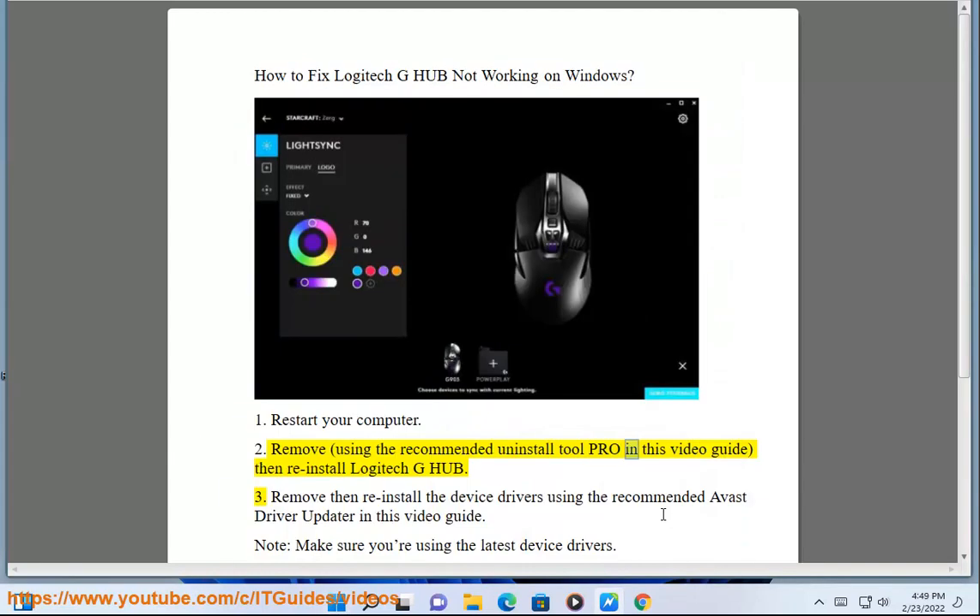2. Remove, using the recommended uninstall tool shown in this video guide, then reinstall Logitech G-Hub.